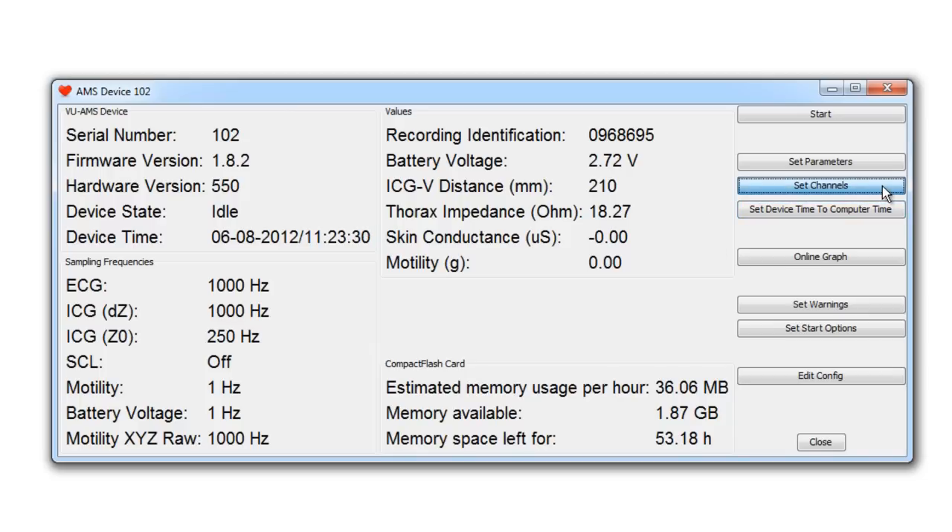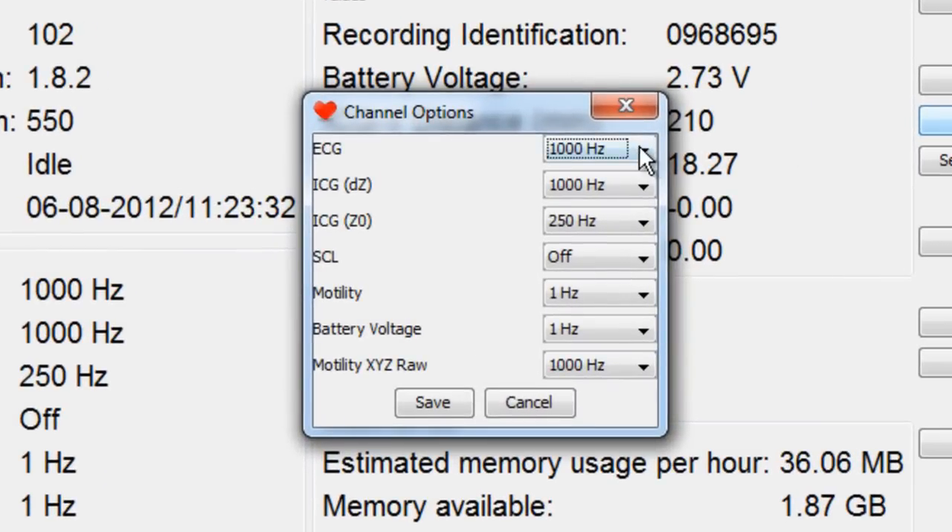By clicking on 'Set Channels,' you are allowed to set sampling frequencies for the various signals. You can disable signals by setting them to off. When changing any setting, make sure to click 'Save' when closing the pop-up screen.